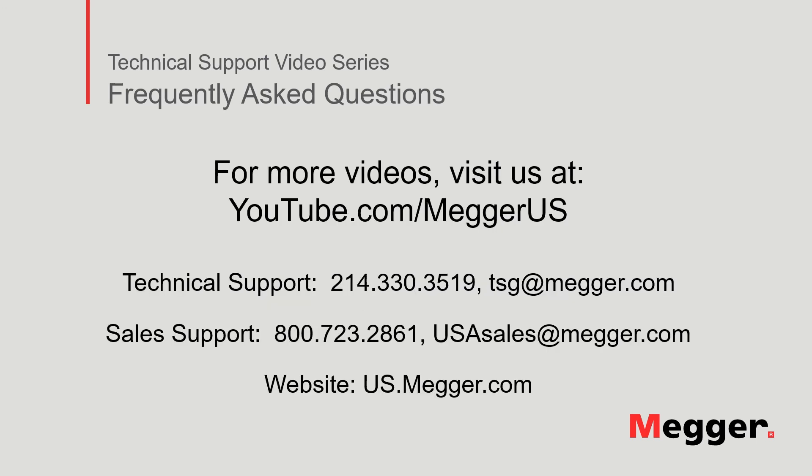Visit the Megger YouTube channel for more videos including technical webinars, product overviews, and other how-to presentations similar to this one. Contact us for questions or more information about this topic, or for any support that you may need for your electrical testing.